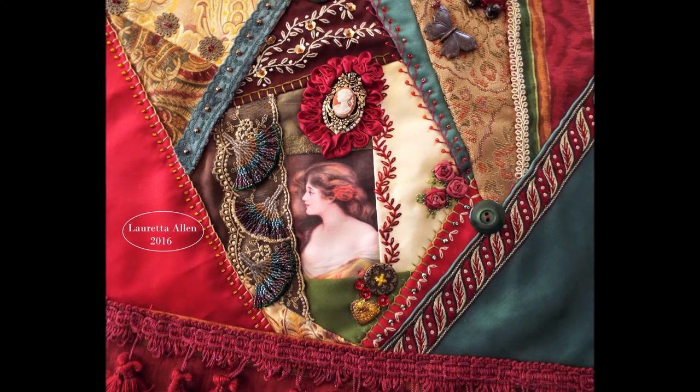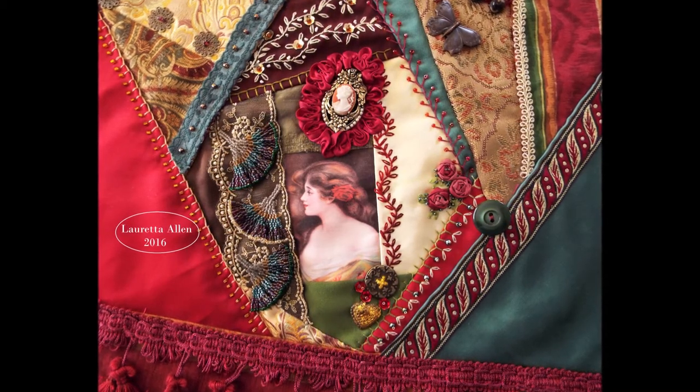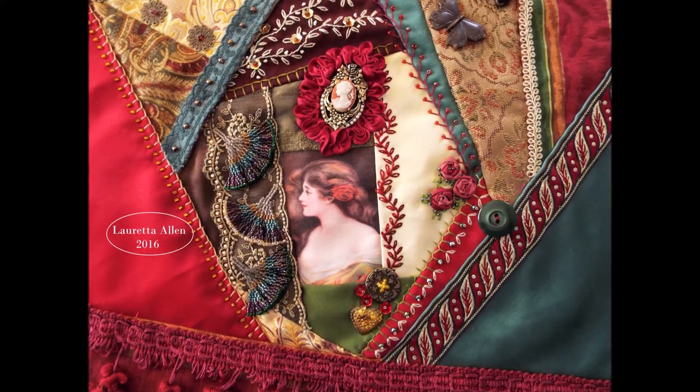Hello everybody, welcome to my channel. I'm new to this whole YouTube thing, so bear with me, but I'm a crafter and I thought I would start my own channel and start with a project that I've already finished. This is a crazy quilt pillow that I made for a really good friend of mine.